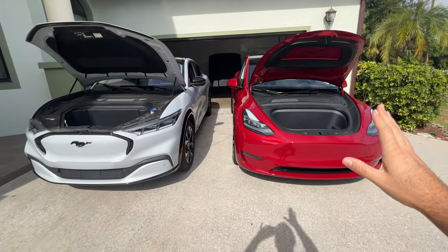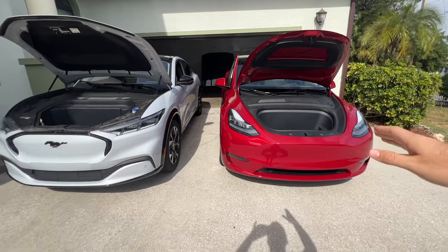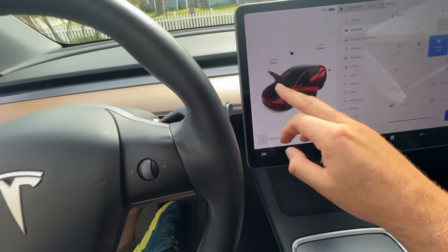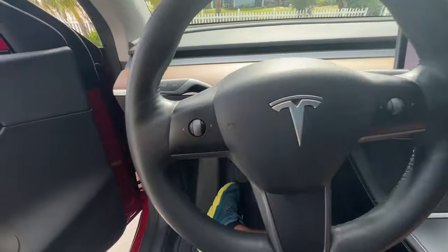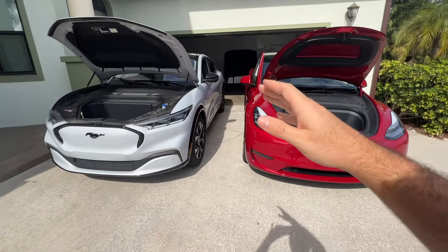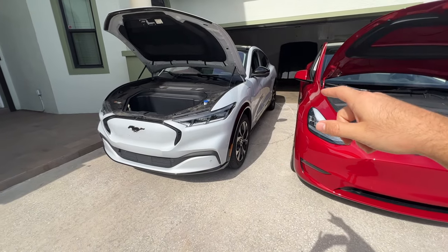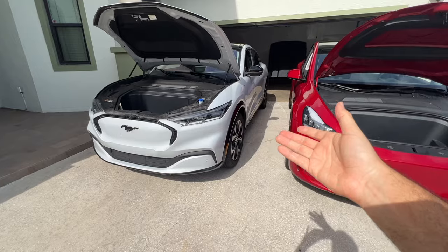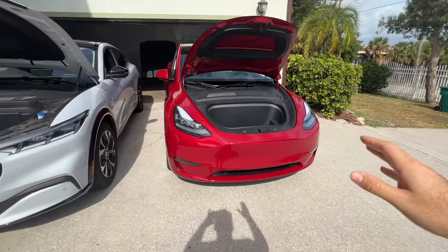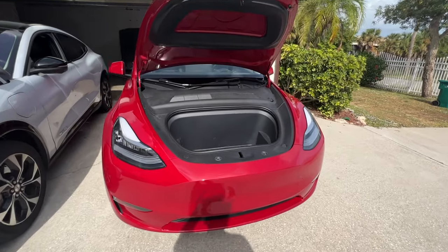One thing I don't like on the Model Y is that you actually have to go into the screen to open the frunk — there's no lever. On the Mach-E you can do it through the app or with a regular lever. But on the Model Y there's nothing — you have to actually do it through the screen or through the app.